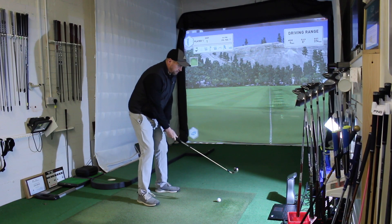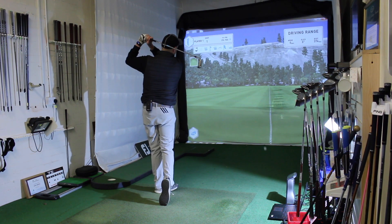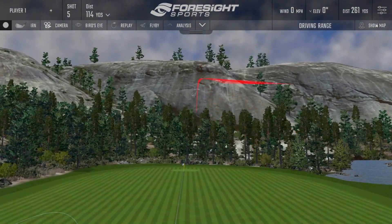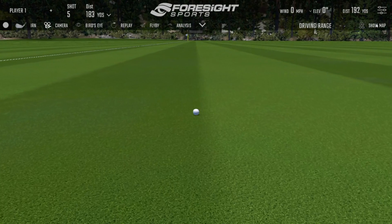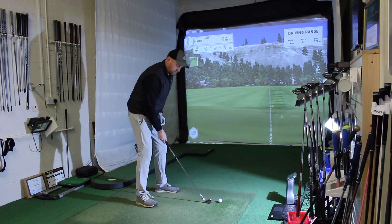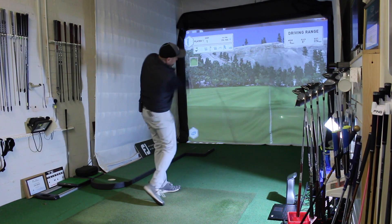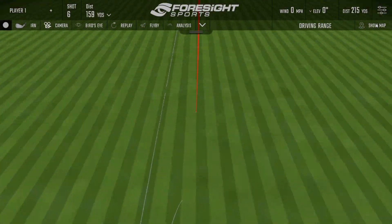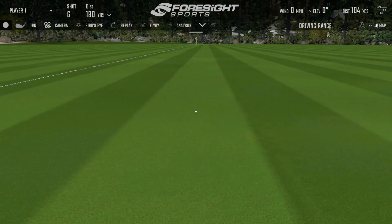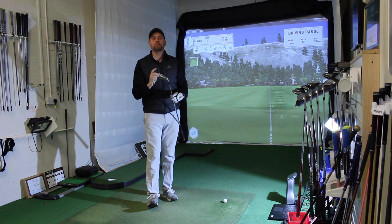Last couple. That one just felt a little bit more bottomy — bottom groove — but still very, very good performance. And one last one with the M6. Again, that does feel so quick off the face. So totals getting out nearly 200 with a 7 iron — it is super long, like you'd expect. But let's look at some numbers from the M6 and see how it stacks up.